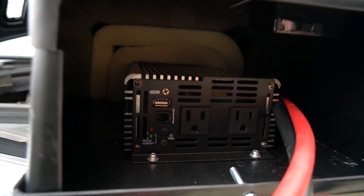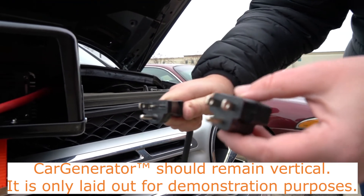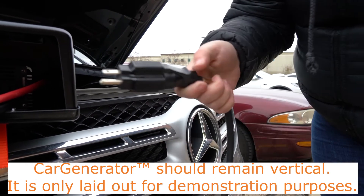Next, plug your AC Works brand extension cords into one of the household outlets installed inside the Car Generator housing. There are two outlets installed in the Car Generator. If you're running power into your home, it is better to use one of the two outlets and split the power inside your home.